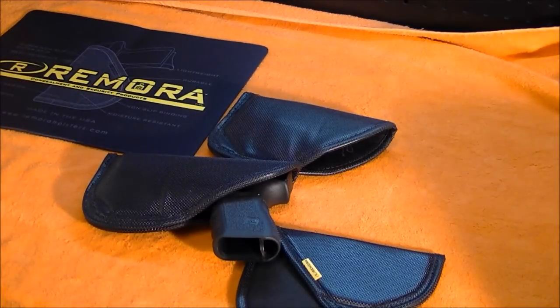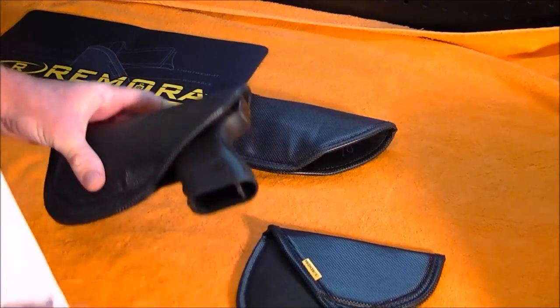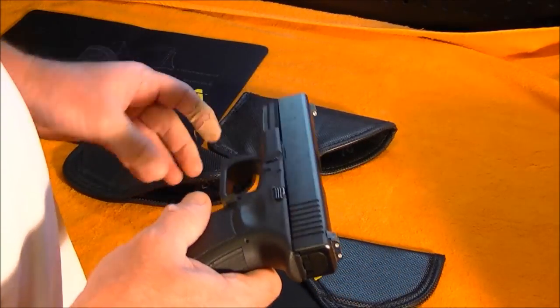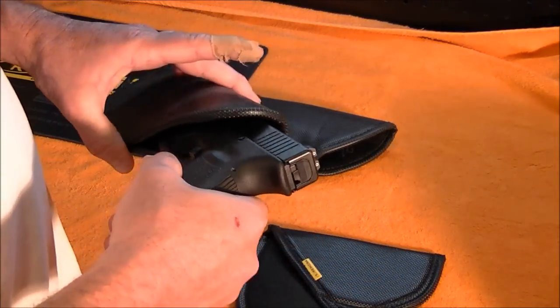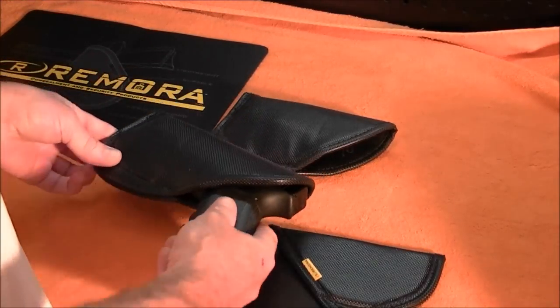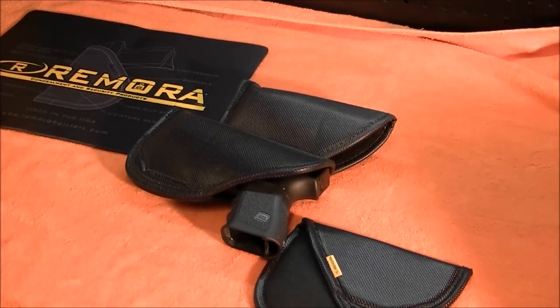I'm pretty impressed with this holster. I contacted the company asking if I wanted to add a light to my Glock 23, or if I had a rare gun, could they make a custom holster for it. They wrote me back immediately and said they'll make any custom holster you want and won't charge you any extra for it. That's pretty impressive.